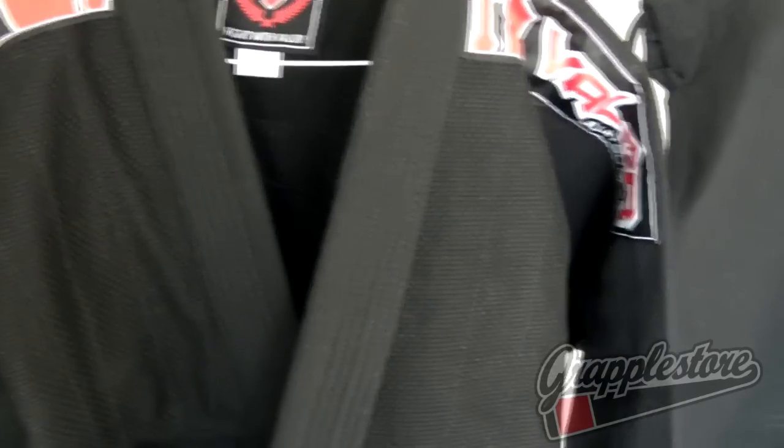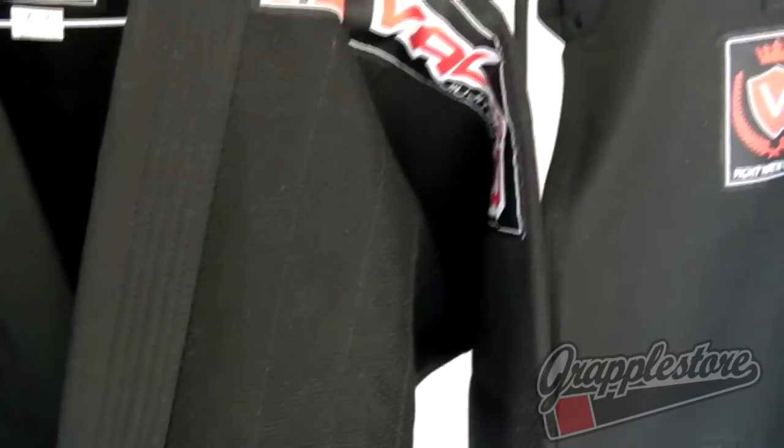Hi guys, it's Kevin from Grapple Store and this is the Valat Bravura Ghee. This is a great Ghee at an amazing price, retailing at under 60 quid with a free white belt — definitely worth its money.